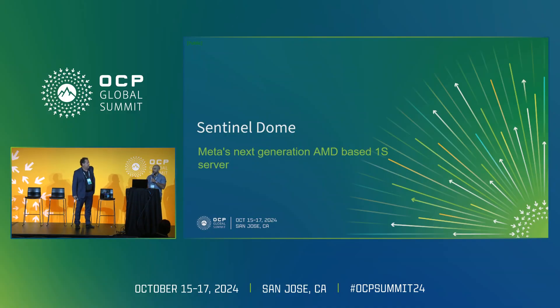Hi everyone. I hope you've had a great time at OCP this year. Thanks for taking the time to join us this afternoon. My name is Abe Garcia. I'm a hardware engineer at Meta, and I'm joined by Jordan Inglis, Senior Marketing Director at AMD.